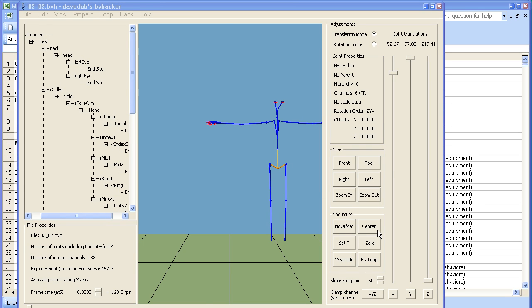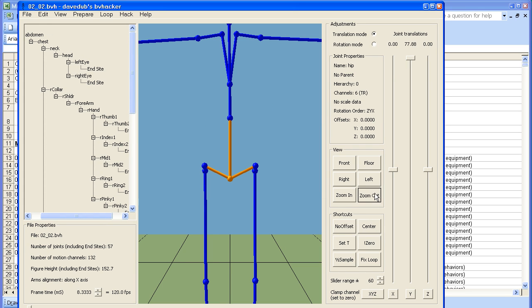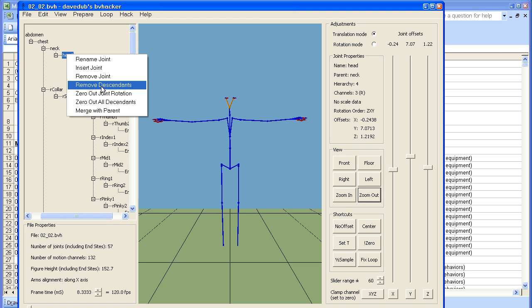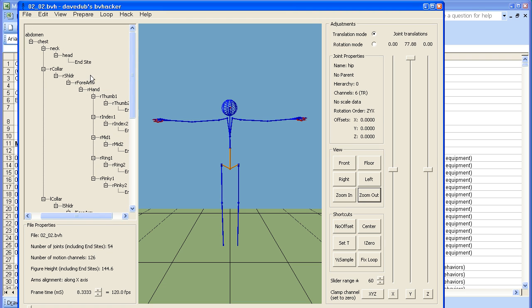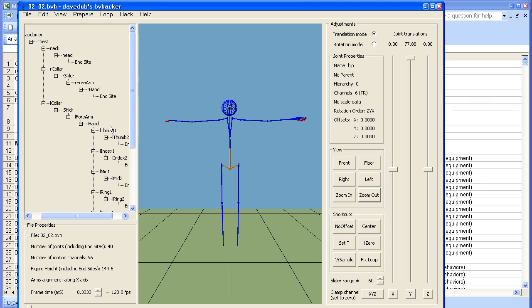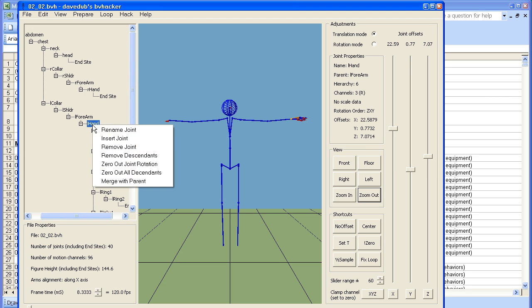Click the centre button to centre the model, and the zoom out button to zoom back. Now we get a more complicated armature than we need. For instance, we've got a left eye and a right eye. If I right-click on the head bone and remove descendants, it gets rid of the eyes. Similarly, I've got fingers. If I right-click on the hand and remove descendants, it gets rid of them. Right-click on the left hand, remove descendants.